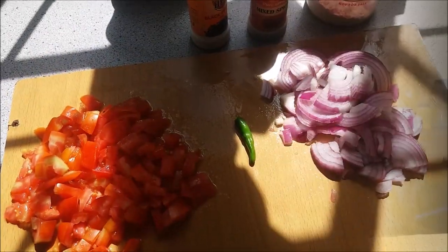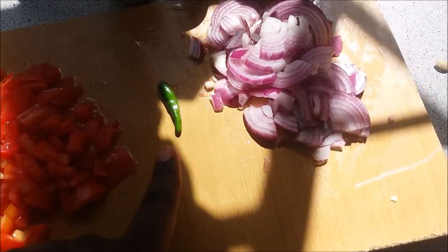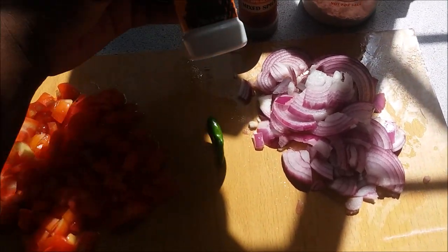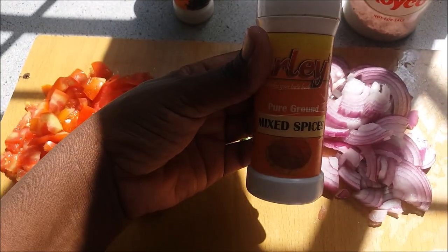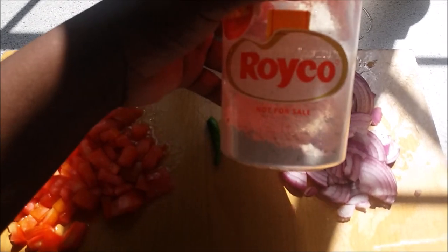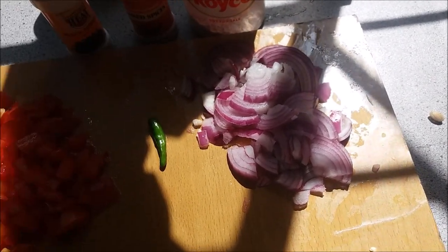We have some chopped tomatoes, green pepper, and some onion. I'll add some spices — that is black pepper, mixed spices, and some roiko. That's the only ingredients I'm going to use.